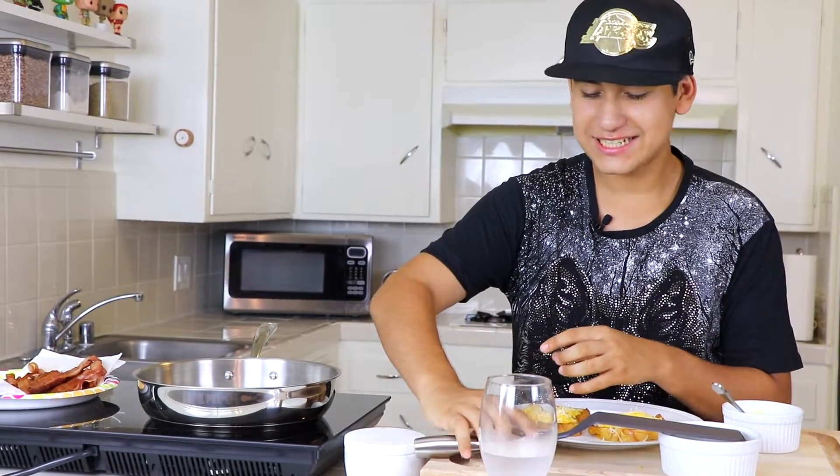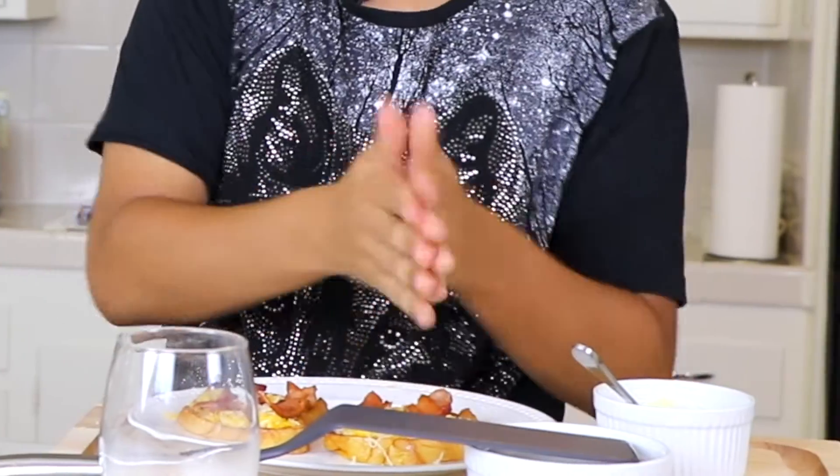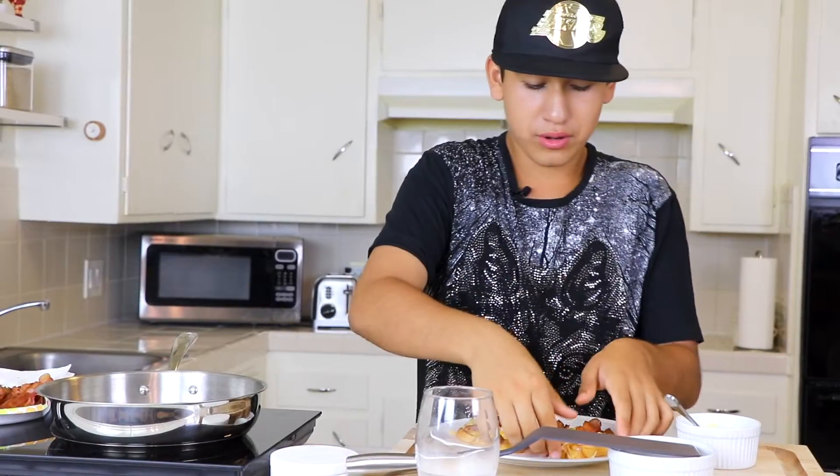Now the fun part — I'm gonna add my delicious crunchy bacon that's already cooked. Bacon is easy to make, about six minutes. When you cook bacon, always put a paper towel so it can soak up all the grease, because you don't want that.